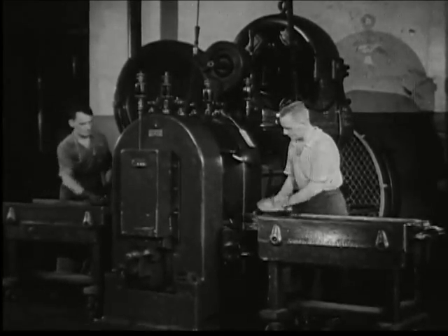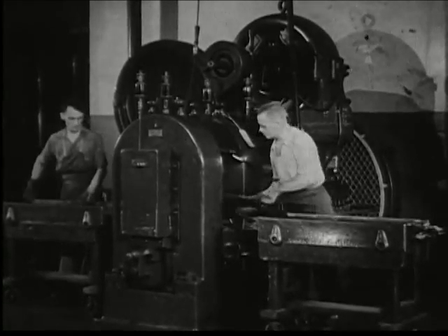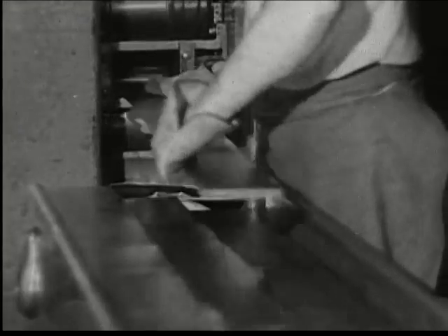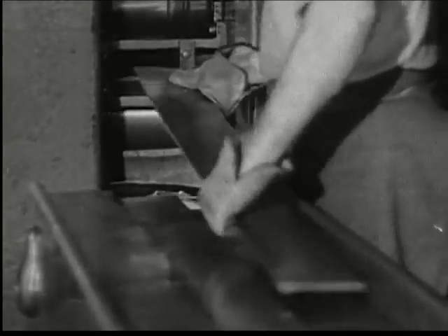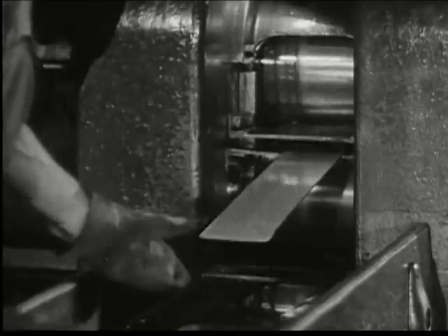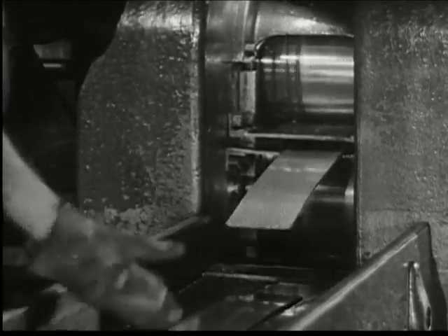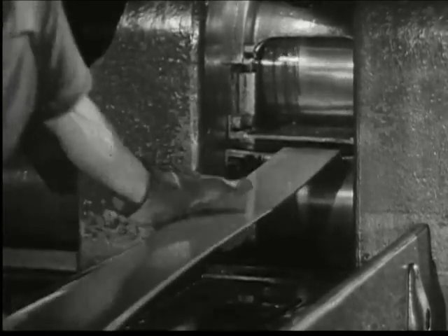The thick slabs must pass between these powerful rolls 22 times. From a dull ingot 20 inches long, these operations produce a gleaming ribbon over 35 feet long. After preliminary rolling, the strips pass to the finishing mill, and the heavy slabs have become the microscopically exact thickness for a coin.